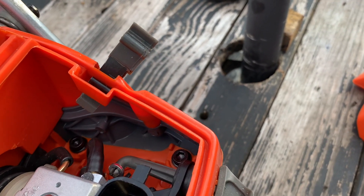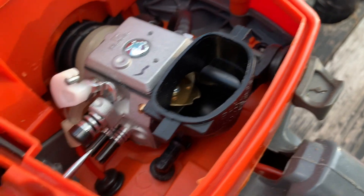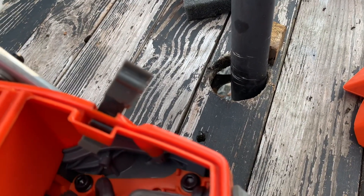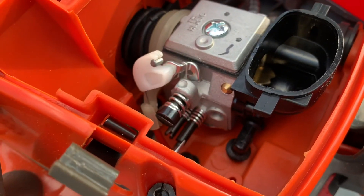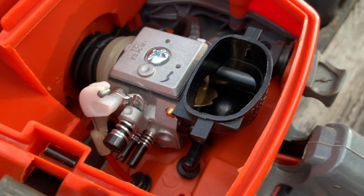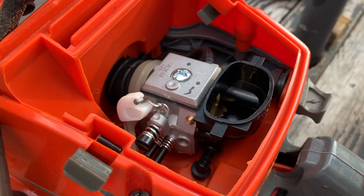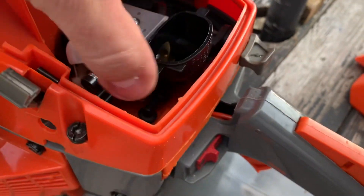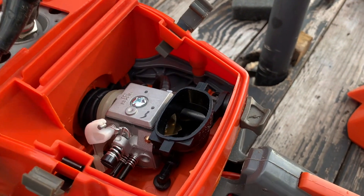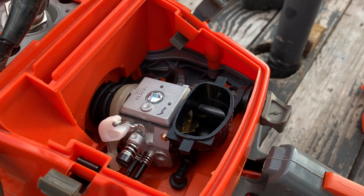Same thing down here — look at the low screw. When you start tuning it, I'm just barely touching it, and see how it moves because of that floating system. So keep that in mind when you're tuning your saw, and make sure that grommet is down in there. That's the biggest issue I've seen on these. There are a few other minor issues yet to be resolved, but that's the biggest issue by far.